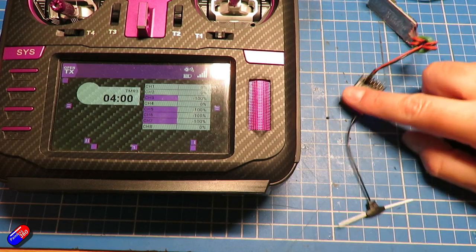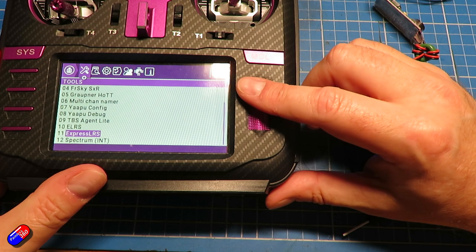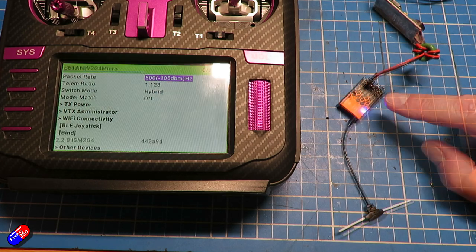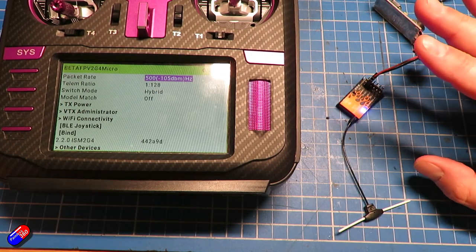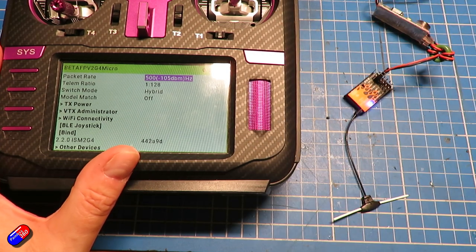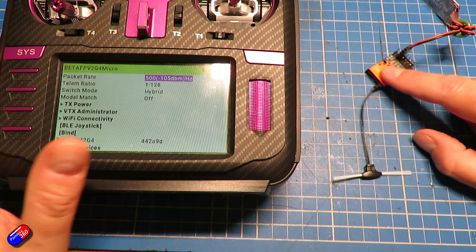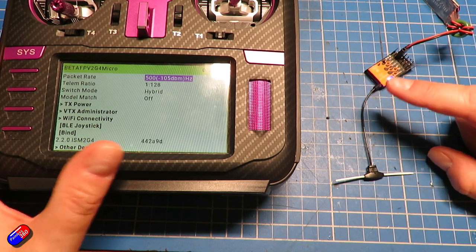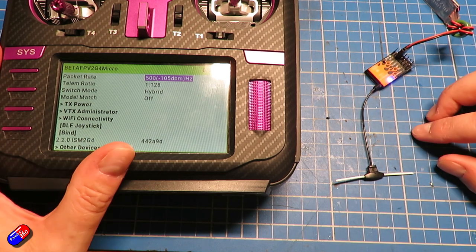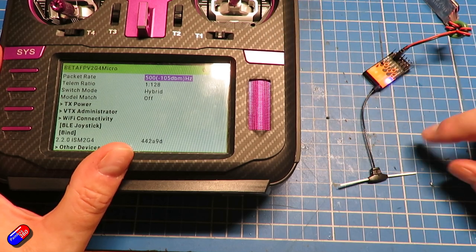First and foremost is the same frequency. Express LRS comes in several different flavors: the 2.4 gigahertz, which is what my equipment here uses, and also the lower frequencies — 915 and 868 megahertz. The receiver has to be the same frequency as the radio module in your radio. If it's not, it won't bind. Make sure you're buying the same receiver frequency style as the module in the back of your radio.